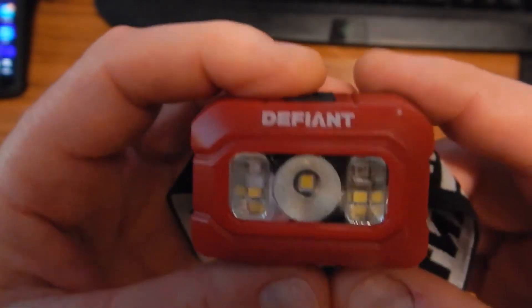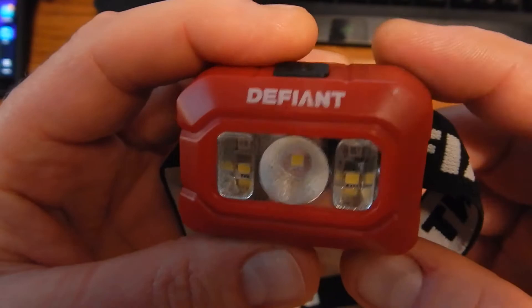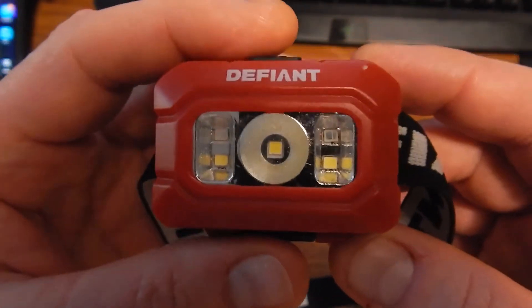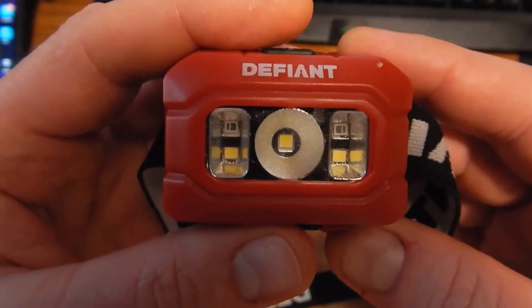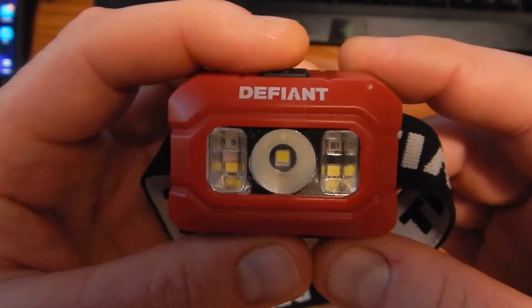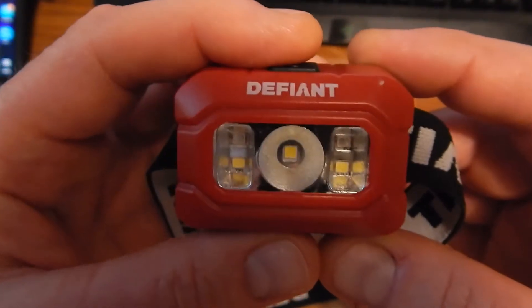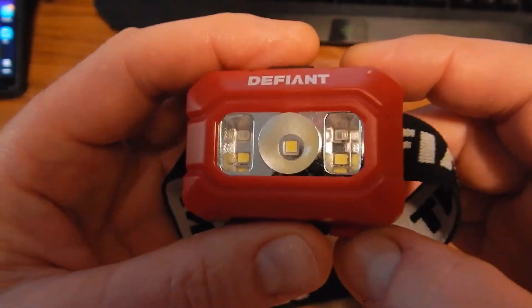For just about five dollars I like it, and the runtime is very decent — they say four hours on high. I haven't fully tested that yet, but so far I haven't got it to go dead. It's been running very well on rechargeables, longer than a lot of other headlights I have because you have the choice of the lower lumen setting. The reds are going to run super long, and even the high-power center LED has been running very well so far.